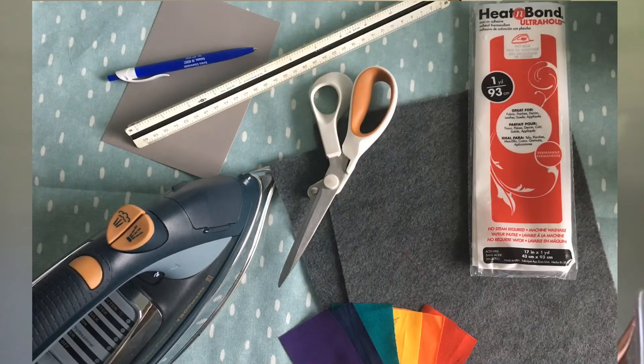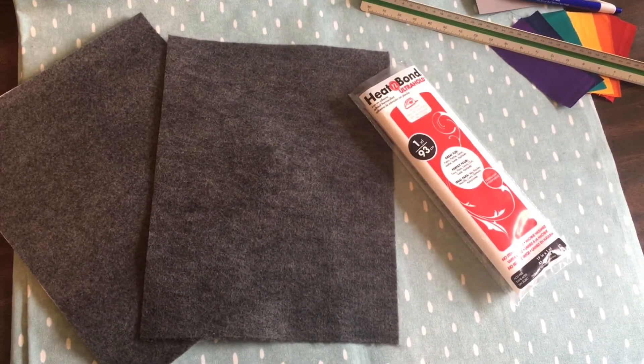So let's talk materials for this project. You're going to need a package of Heat and Bond Extra Hold, which is the red package. You're going to need two pieces of 9 by 12 felt — I always buy three in case any of my measurements go wrong. It's really inexpensive, so I'd recommend getting three, but you'll only actually need two. You'll need your six chosen fabrics — if you're going to make a larger 24-piece set, you'd need 12. You'll also need an iron with no steam, a sharp pair of scissors, a pen, a ruler, and a scrap piece of paper.